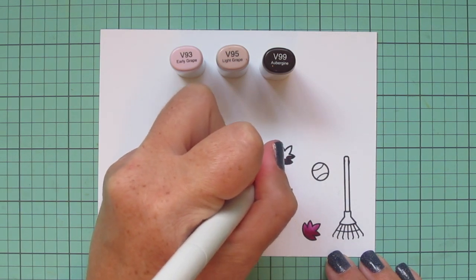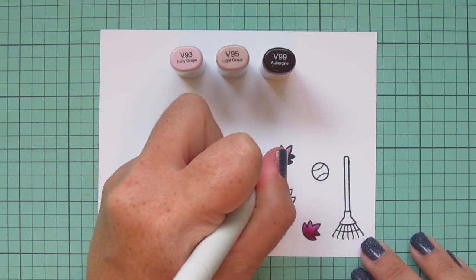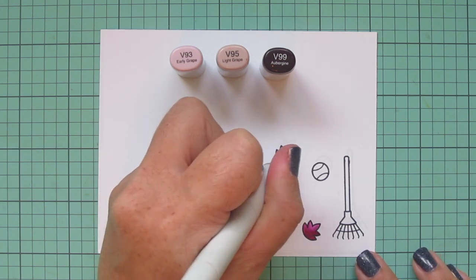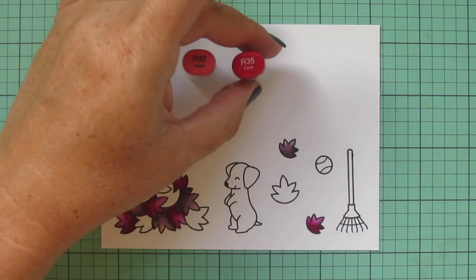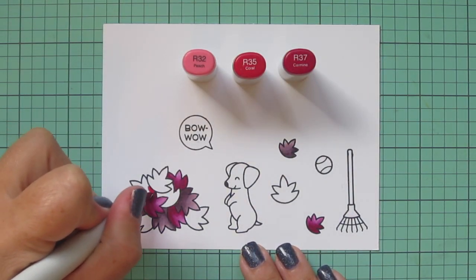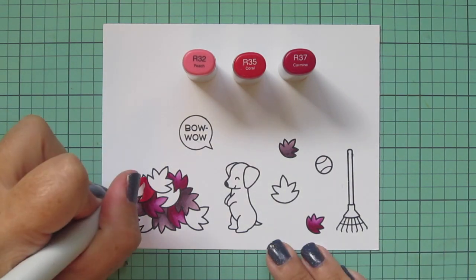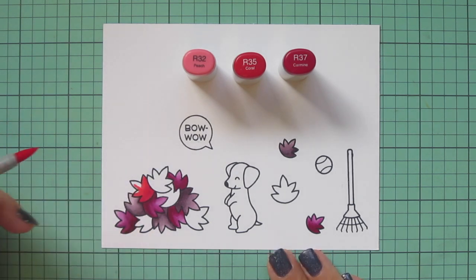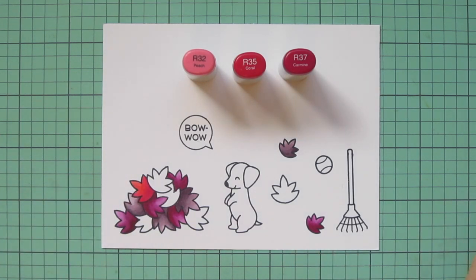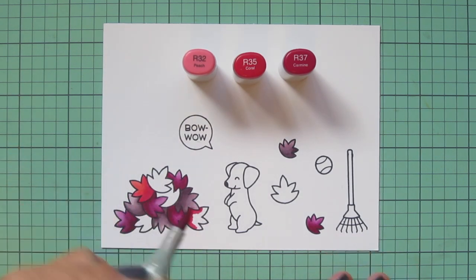Once I finish that third leaf in the pile, I'm going to do one more of the leaves off to the side — another small leaf. My next combo is going to be red, but not a bright red. I wanted something more like a coral red, with just a touch of orange tone. So I chose R32, R35, and R37, and that's going to give me a really vivid pop on the card that I think just really livens up this scene.